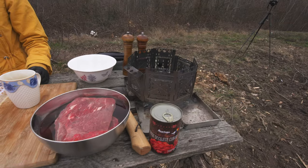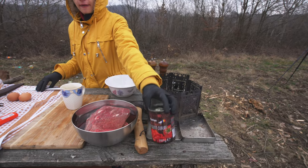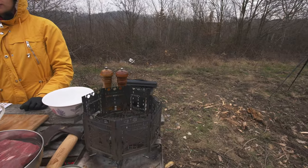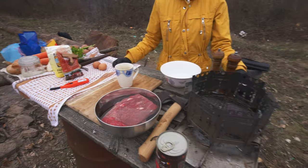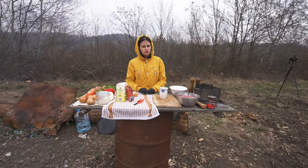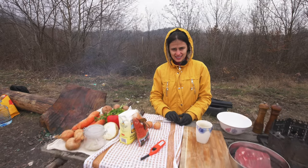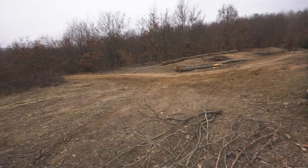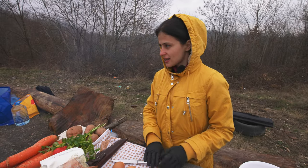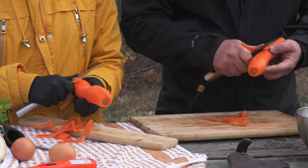You also need paprika, one kilogram of beef, and tomato cubes - or you can take a big tomato, boil it, peel it and cut it. You need the firebox obviously, then salt, pepper, and cumin. How do you like this hobo setup? We just found it here - people cut wood and bring it from the forest and process it here. Let's start cooking!